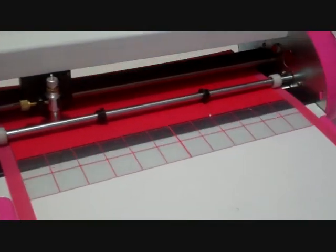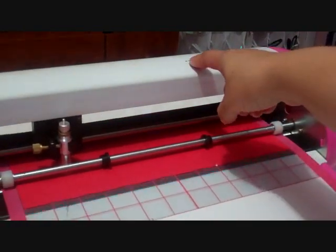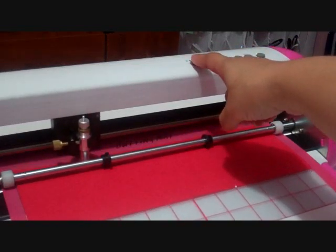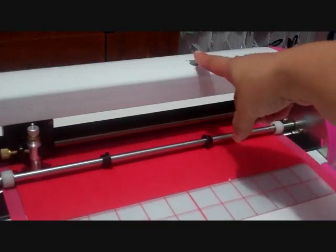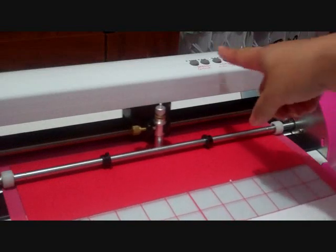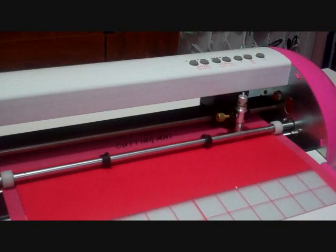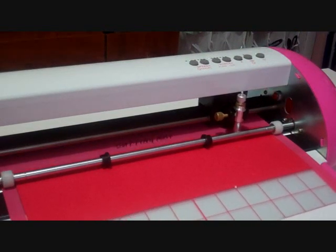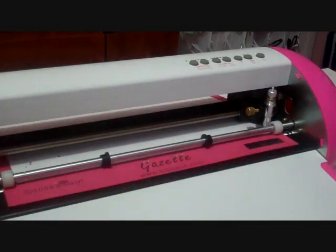You can adjust your speed as you're cutting, so I can lower my speed — you can see how it's slowed down. Now it's at a speed of 3, and then when we get to the smaller flower, which is at a half inch, I'm going to slow it down a little more. Even with it being on the speed of 2 now instead of 4, you see how fast the Gazelle cuts.